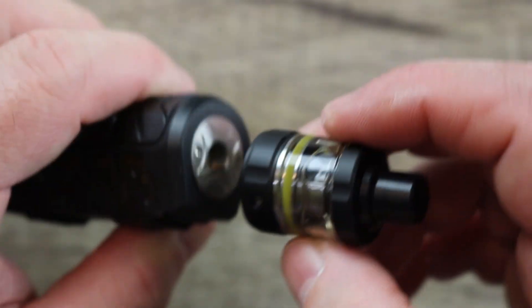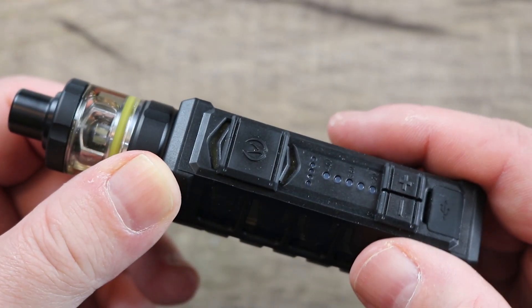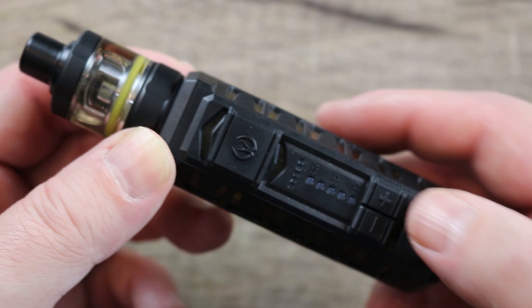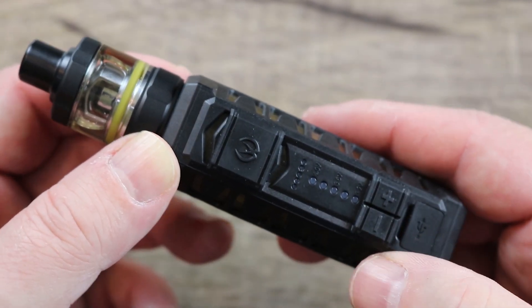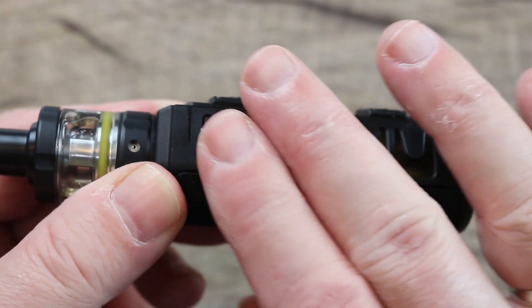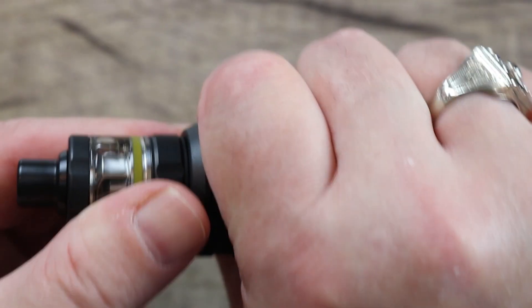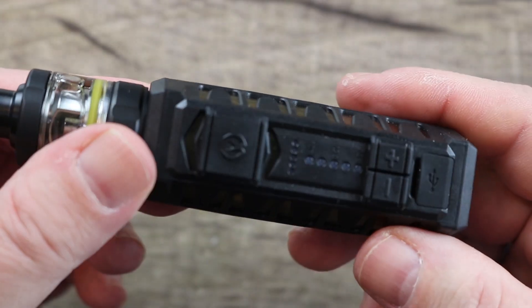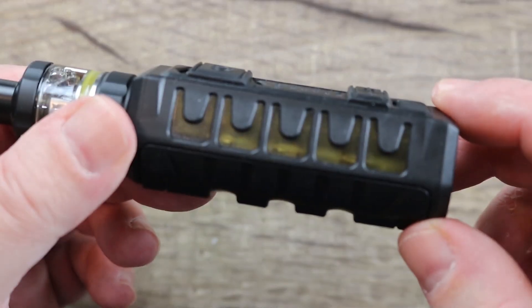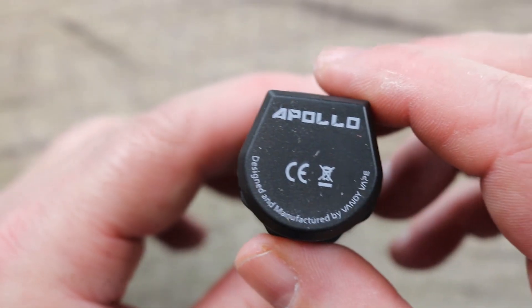Let's put it on the mod so you can see what it looks like together. You can see it's got a nice oversized firing button, especially considering the size of the mod. You have plus and minus buttons, and it's got that rubberized rough coating. It's got some nice texture to it — it does feel really nice in the hand. I wish they would have sent me a different color; amber is probably my least favorite.